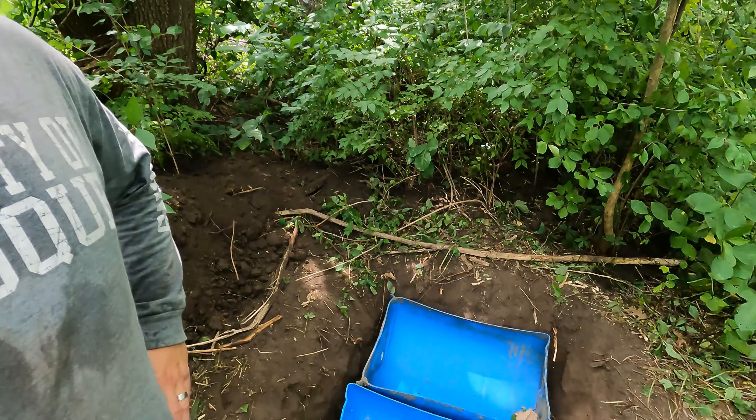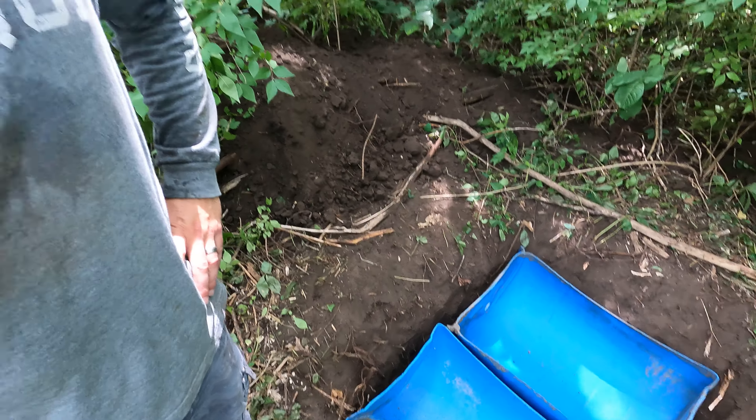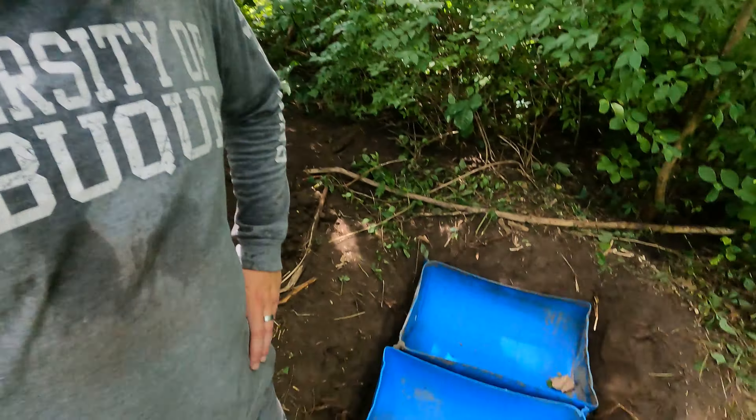Here is the hole — did a good job with this one. I dug it deeper than what the barrels are so I can actually angle this down as I fill it in with dirt, so as it rains more water washes down into the barrels and collects even more. I'll probably in the long run put rock around it and put rock and leaves in the bottom to make it look a little bit more natural.